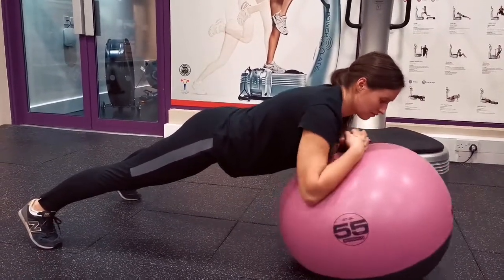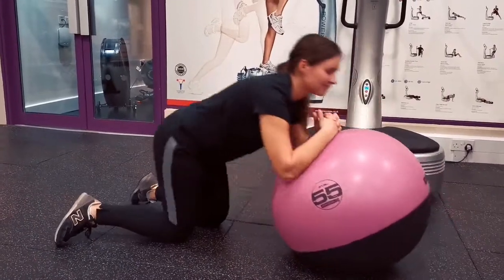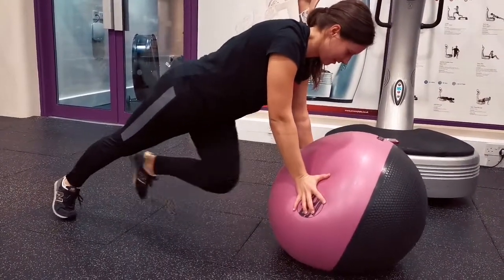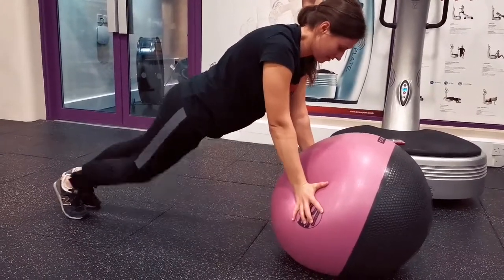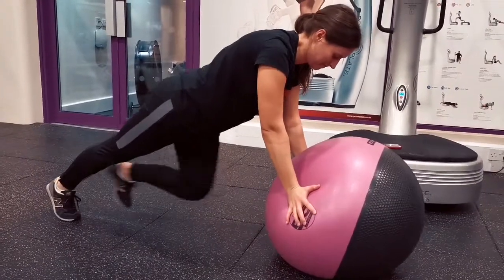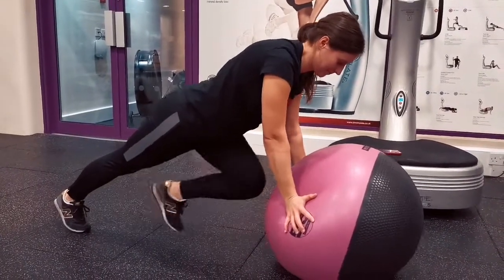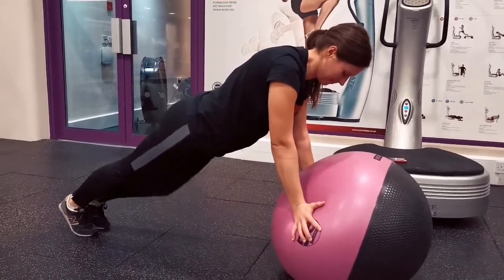Moving on to the fourth exercise: mountain climbers. She goes back into an extended position with a good straight line. She performs triple flexion to extension — flexing her hip, knee, and ankle — keeping her toes to the nose, so there's dorsiflexion happening. Her hands are either side of the ball to help with stability. She does 10 on each side.